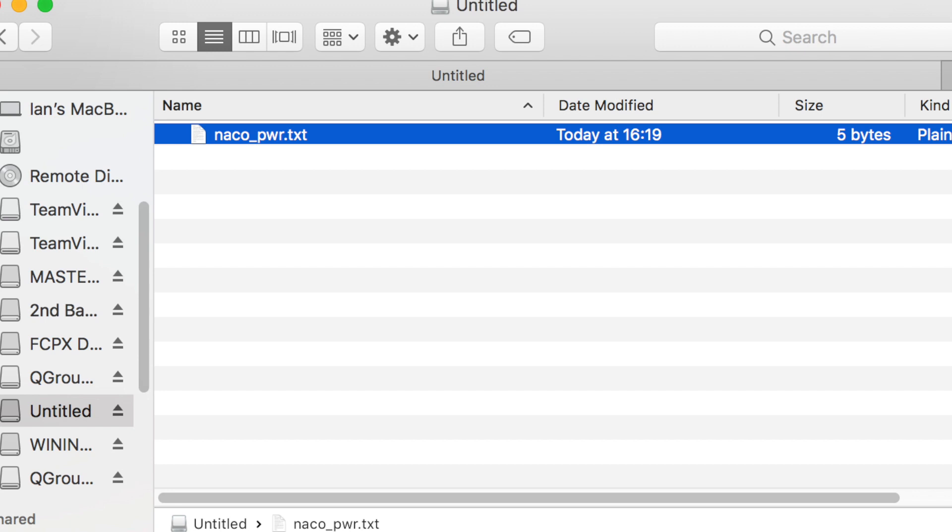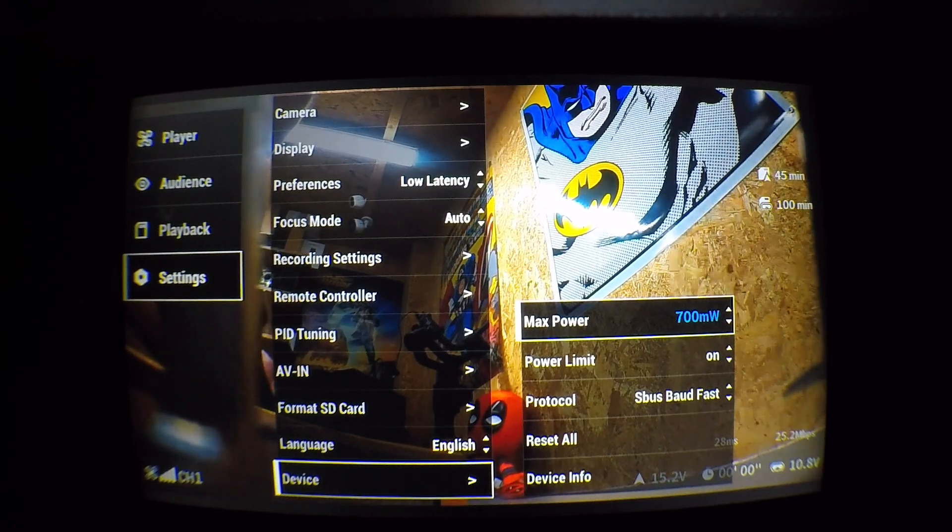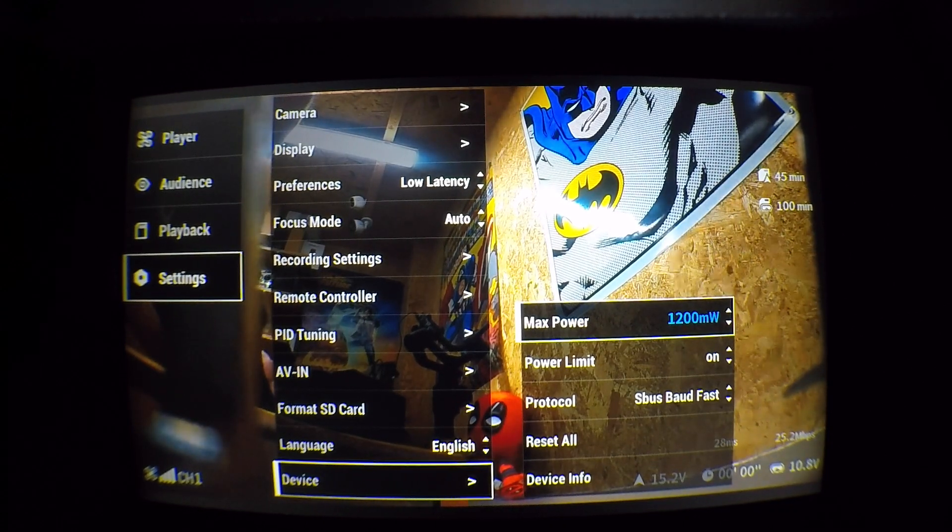Save it onto the SD card as naco_pwr, place it inside the goggles with the whole system turned on, and wait two or three seconds — then the 1200 milliwatt and 1000 milliwatt options will become available under the settings for the output. This does need to be done every time you update the firmware, and you can only do this if the unit is in FCC mode, so you will need to have performed the FCC hack before doing this one if you're not in an FCC area. Once it's done you can go into the settings and select the power output you want, up to 1200 milliwatts.